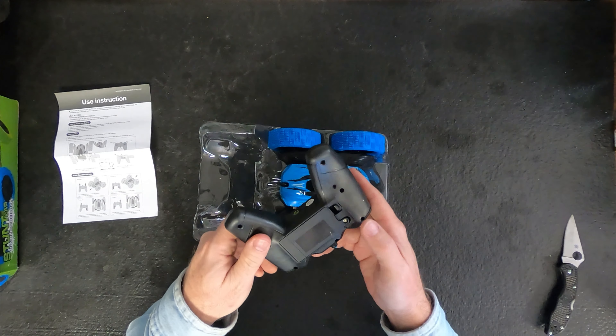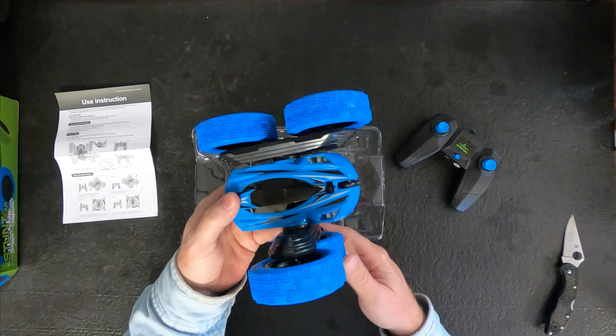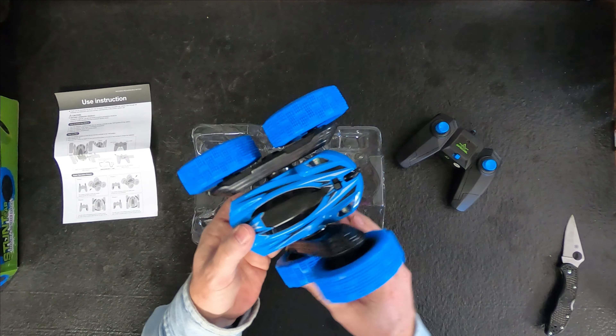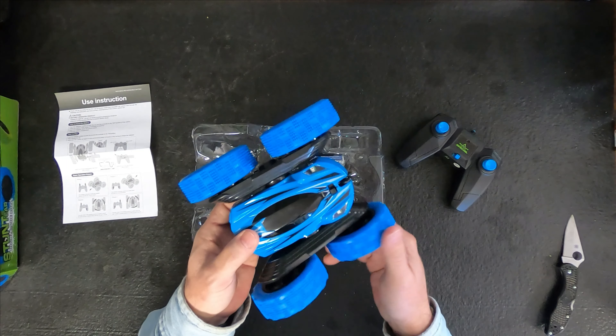Take that screw out, put the battery in — and here's the RC car. It feels like it has smooth tires.